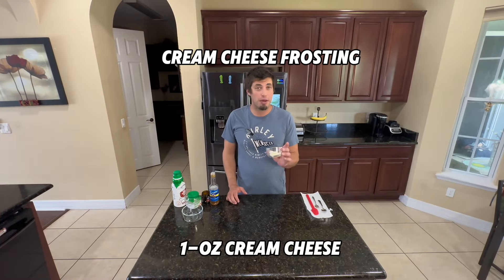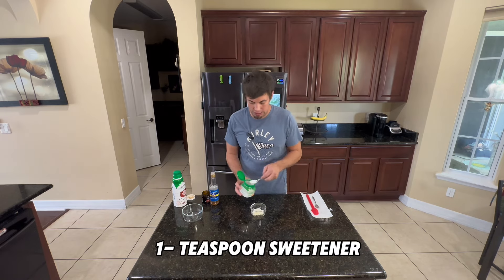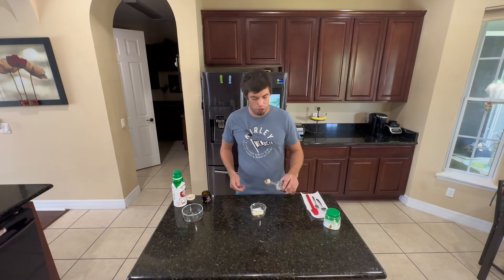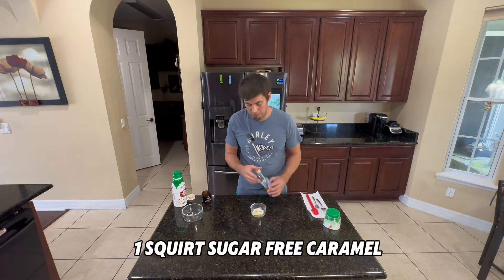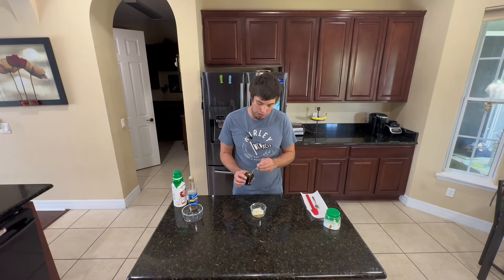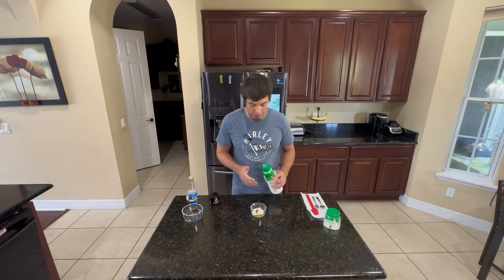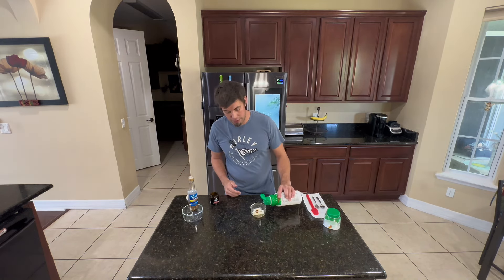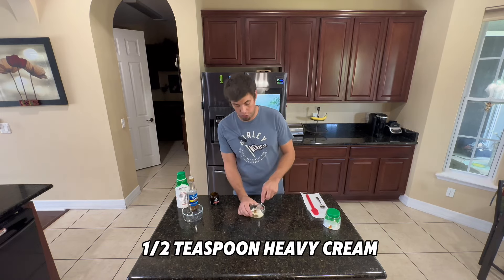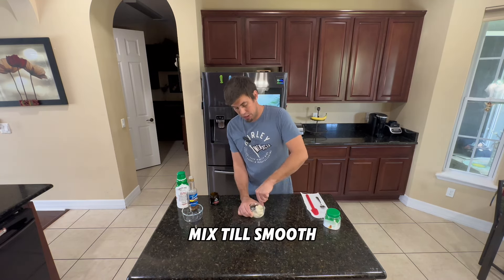For the frosting, we start with about an ounce of cream cheese, then I'm gonna add about a teaspoon of sweetener, and just a little squirt of sugar-free caramel — well, a little heavy. Last but not least, a tiny dash of vanilla. And we also want to add just a dab of heavy cream to help soften up the cream cheese. Now just mix that until it's nice and smooth.